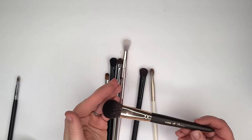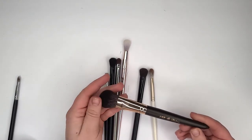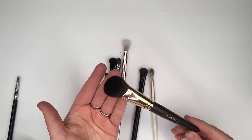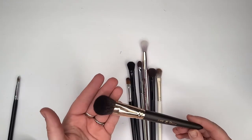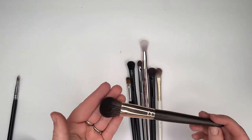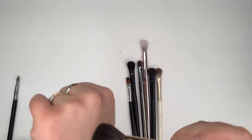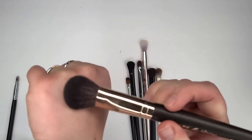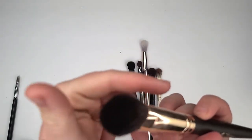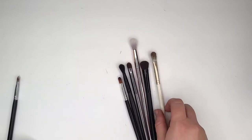This is a Goat Hair My Destiny brush. I tried one from this line — I don't particularly care for them. There's nothing wrong with them, but nothing that stands out. Going to keep it — it's the 025. I like this type of brush shape, but I wasn't super satisfied with it for how much I paid.